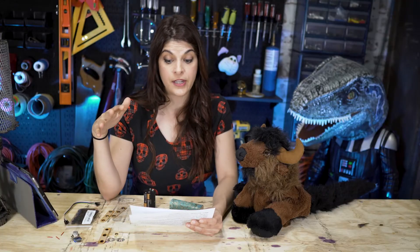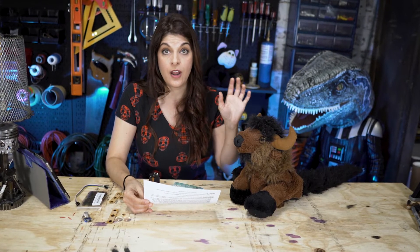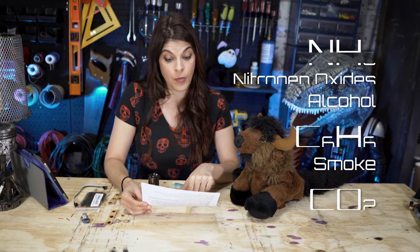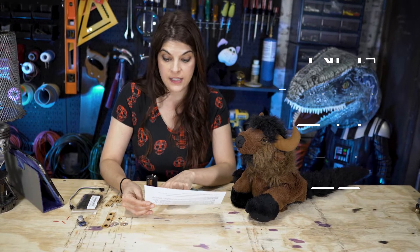I didn't go with the methane sensor because one of the things I also found out is that not everybody expels methane — you might not catch a tiny percentage. The remaining 1% is what gives it its smell, and the majority of it comes from volatile sulfur compounds. An MQ-135 sensor registers the following: ammonia, nitrogen oxides, alcohol, benzene, smoke, carbon dioxide, and other natural gases. And I even pulled up on certain data sheets that it does detect some sulfides. I thought that the MQ-135 would be the best bet.